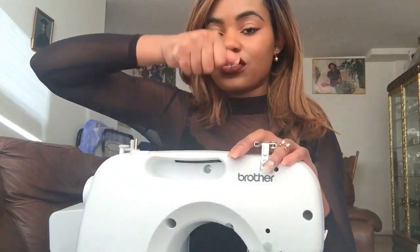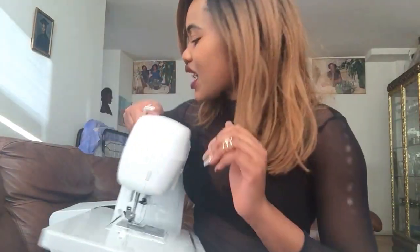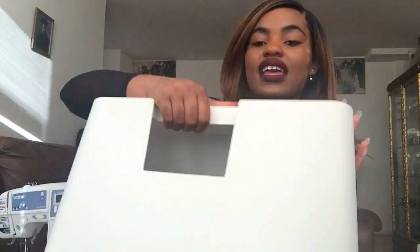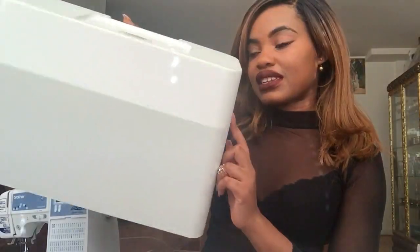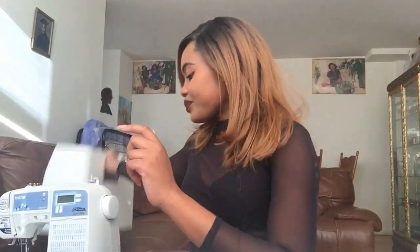It also comes with a protective case for the machine. On the machine there's a handle on the side to carry it, though I actually preferred my old Singer which had a handle on top. With this one you have to cup it underneath, which feels a bit awkward to me. But you can carry it that way with or without the protective case. It also comes with a white accessories pouch.